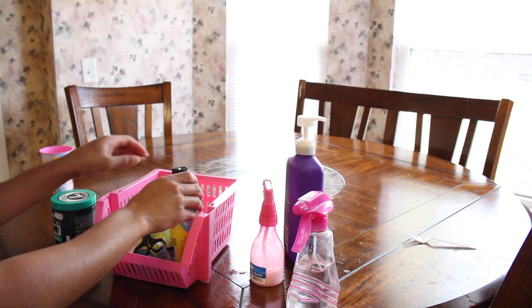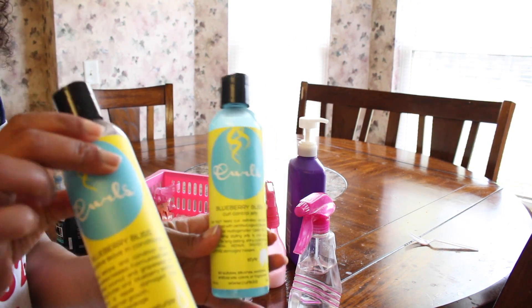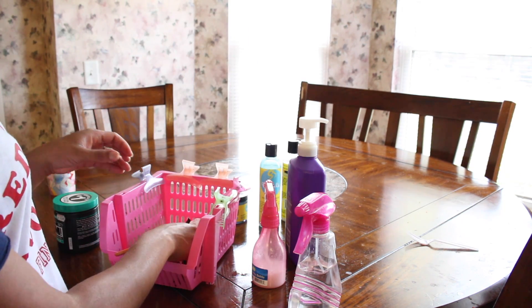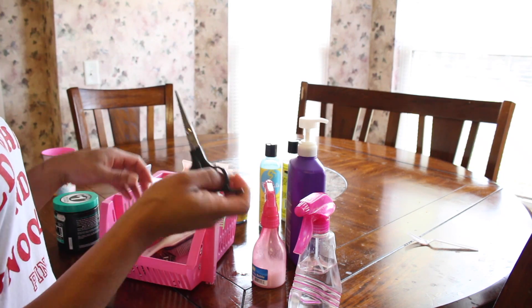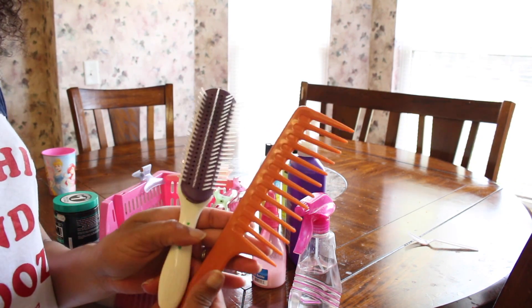Here are the supplies that I'll be using. I have the Curls Collection Blueberry Bliss Leave-In Conditioner and their Curling Jelly. I have about six clips to keep the hair separated, scissors to cut off her rubber bands, my modified detangling brush, and a wide tooth comb.